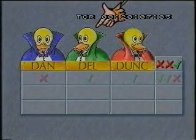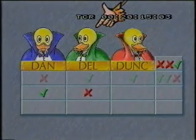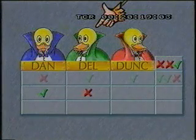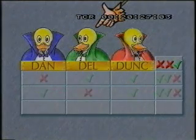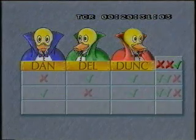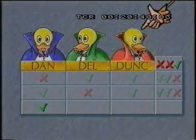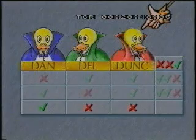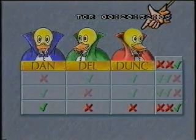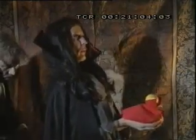Suponed que Delicado fuera el asesino: Danny dijo la verdad, Delicado mintió y Duncan dijo que era inocente, lo que sería verdad. Esto hace dos verdades y una mentira, por lo tanto Delicado no puede ser culpable. ¿Y si Duncan fue el asesino? Danny dijo que él no lo había hecho: verdad. Delicado afirmó que Danny lo había hecho: mentira. Duncan declaró que era inocente: otra mentira. Dos mentiras, una verdad. Esta debe ser la respuesta correcta. Duncan cometió el espantoso crimen.